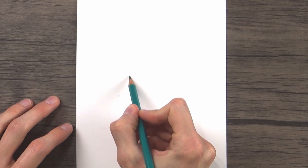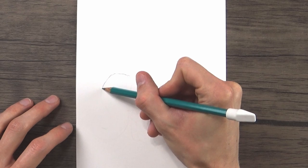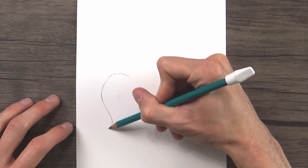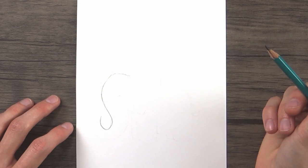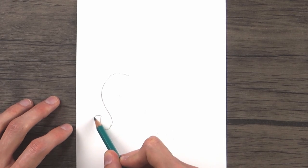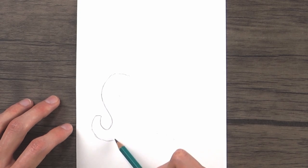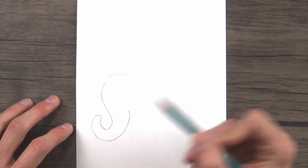The first one we're going to start with is the elephant. To get the elephant started, what we're first going to do is draw a curved line sort of like an S-shaped line. This is going to be the forehead or the front of the elephant's head and one half of its trunk. We'll draw a line like that and then continue this line back down and around to form the rest of the elephant's trunk.